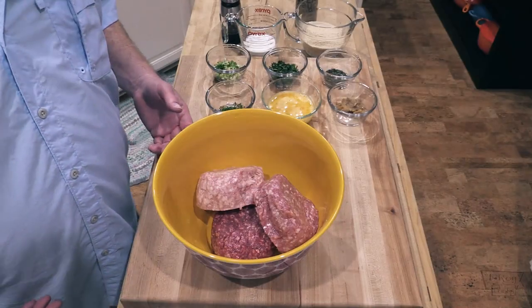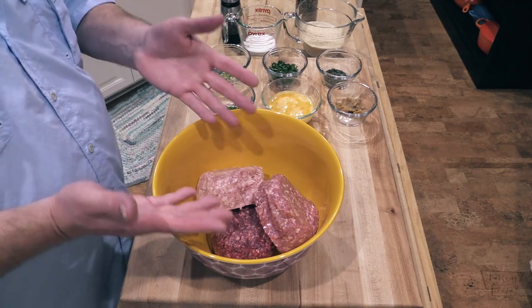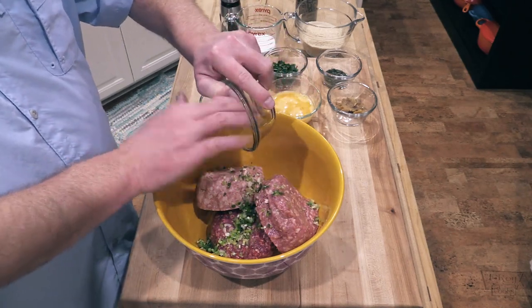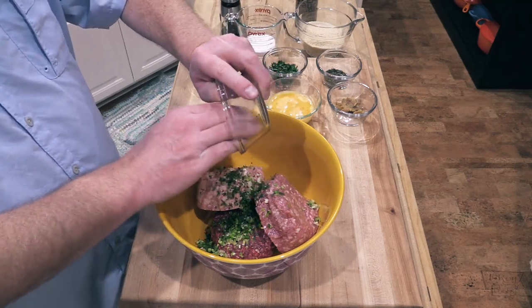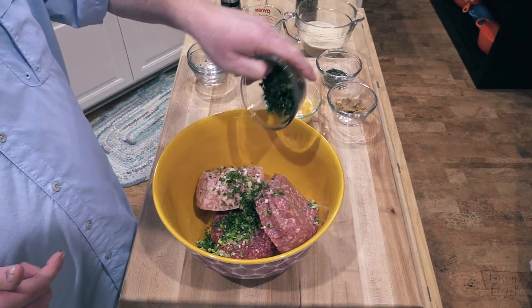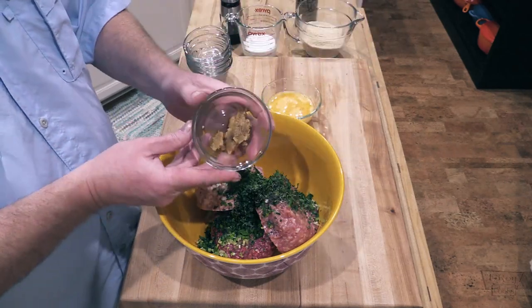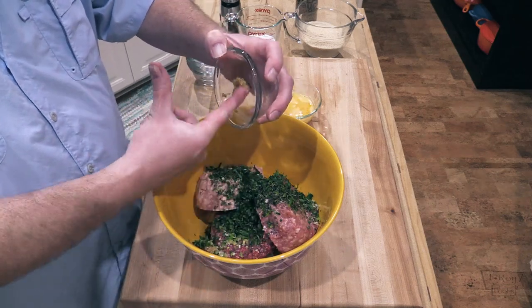Alright folks, let's get this show on the road. I've got my ground beef, pork, and veal already in the bowl. Let's go ahead and start throwing these ingredients in — green onions, chives, and again hit show more below the video for all the amounts. Flat leaf parsley — you can use curly if you want — fresh thyme, and this is that roasted garlic. Love roasted garlic. Get all of that out of there.